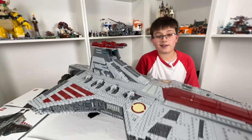All right JJ Builders, we've just finished building the LEGO Ultimate Collector Series Venator.